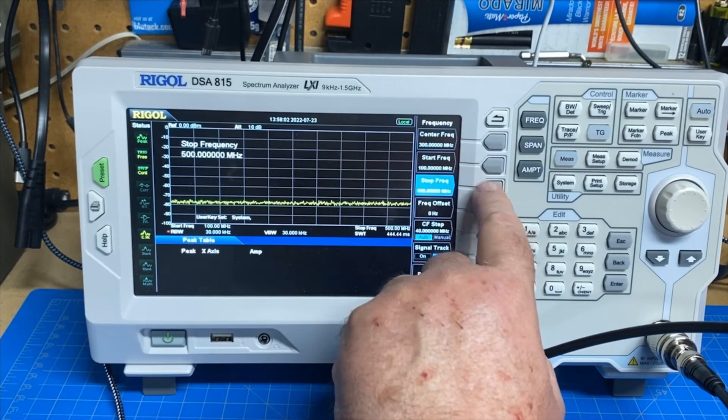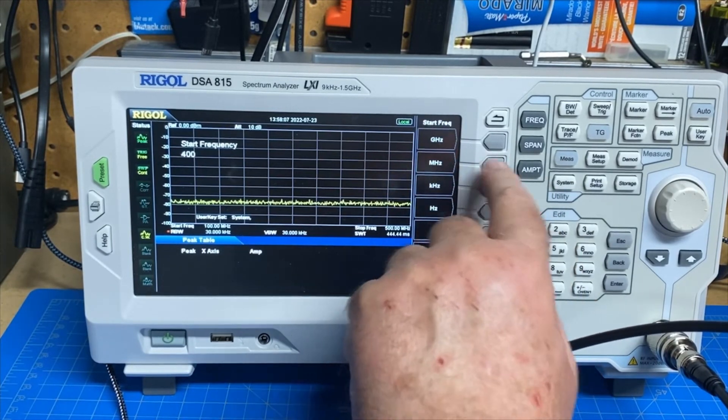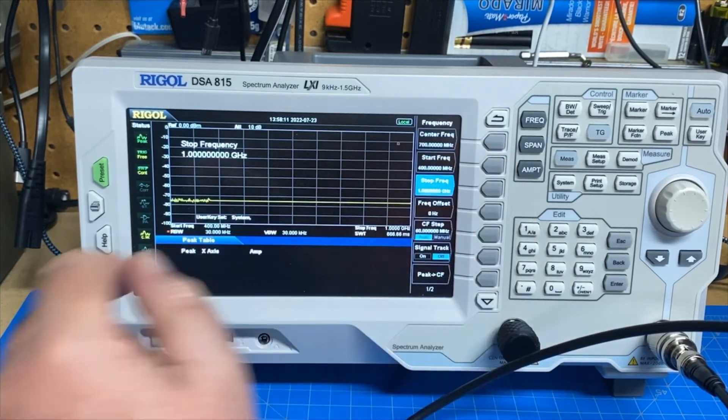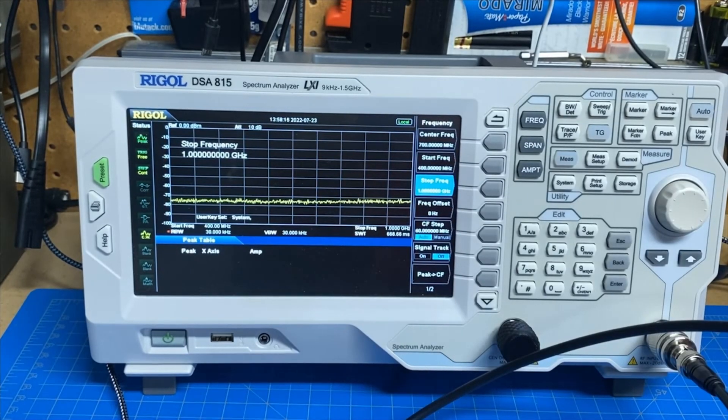Let's change our start and stop frequency. Let's start on 400 MHz and stop on 1 GHz. We are going to be transmitting on 446 MHz. Let's see what UHF looks like on the FT5D. There's our primary and there is nothing all the way up to 1 GHz. As you'd expect, the FT5D passes with absolutely flying colors.